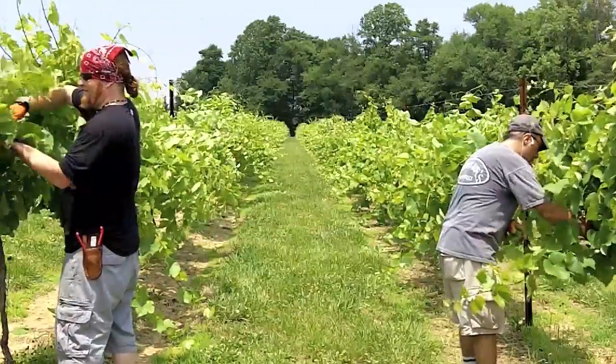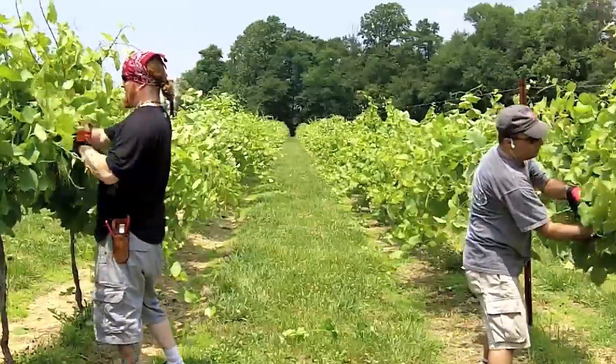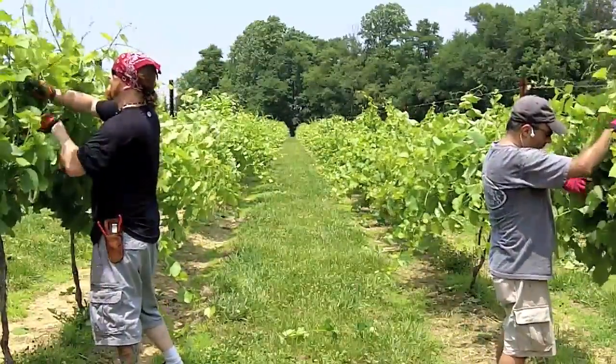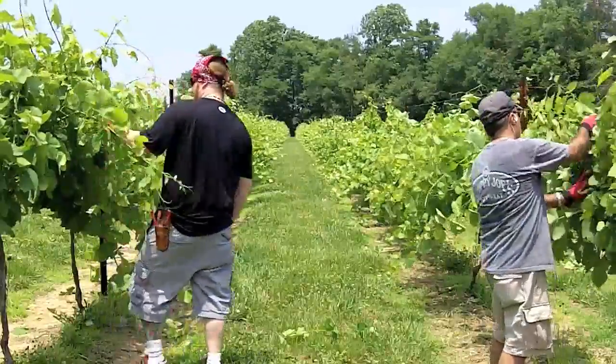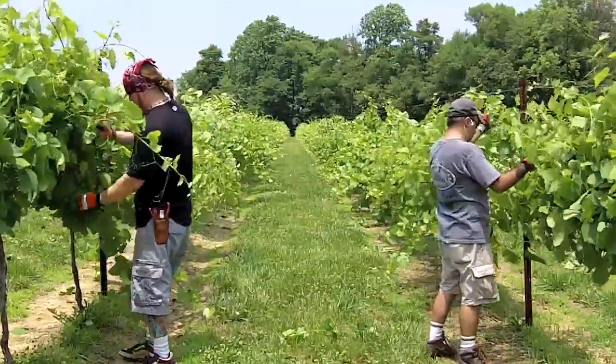The biggest difference you'll see in this video is right now you can't see trunks. As we go down — I'm going to speed this thing up — you'll start to see that trunk area open up and a nice straight line going down the primary cord. So enjoy the rest of the video.